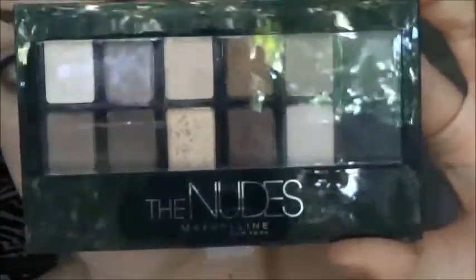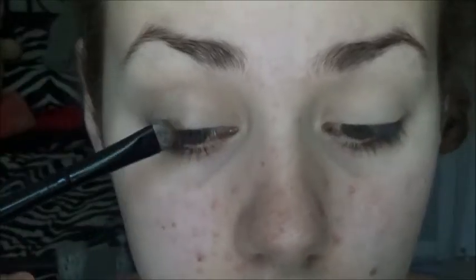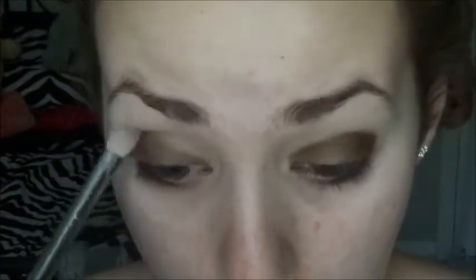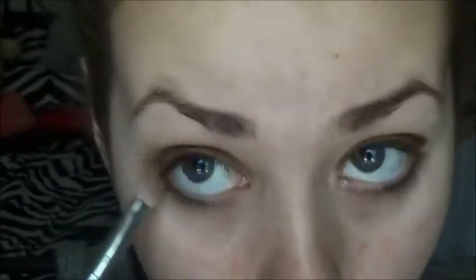Now moving on to the Maybelline nudes palette — this is the only eyeshadow palette I'm using for the eyeshadows. I'm starting with a taupe shade all over the eyelid, then going in with a golden brown shade for the smoky look, packing that onto my eyes and then blending it out. I also took that eyeshadow underneath my eye on the lash line.